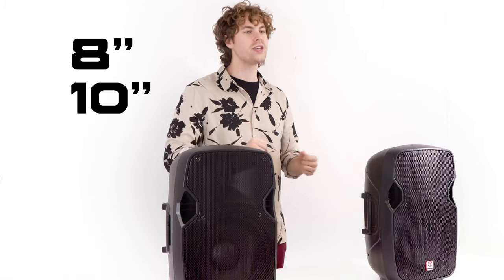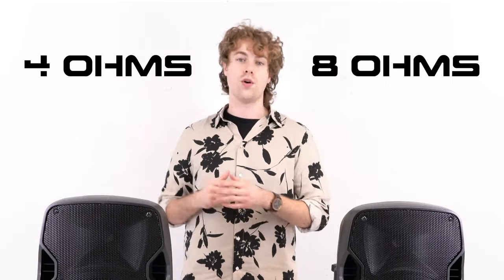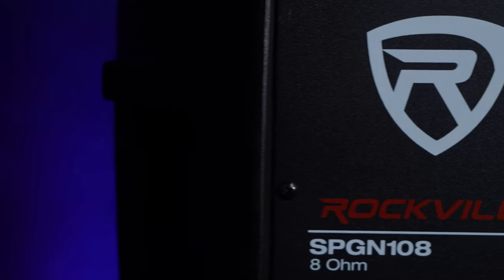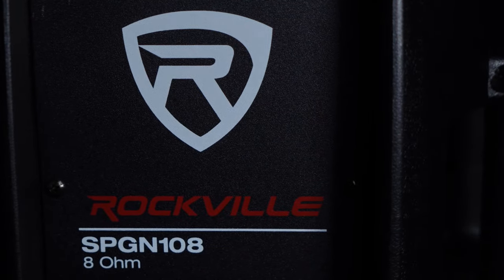These speakers come in four different sizes: 8 inch, 10 inch, 12 inch, and 15 inch versions. Each speaker is also available in 4 ohm and 8 ohm versions. Today we're using the 10 inch 8 ohm versions, but the setup for each of these speakers is going to be the exact same.